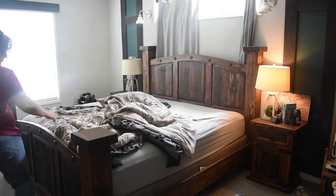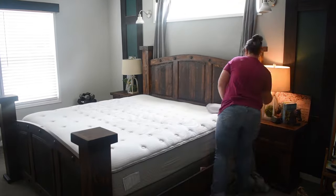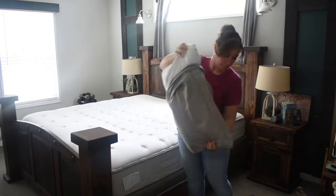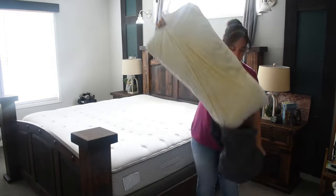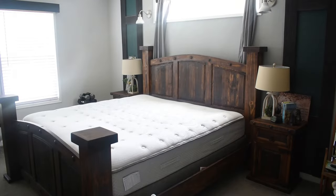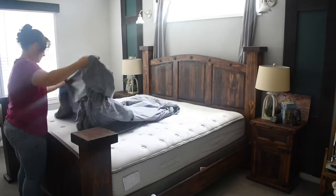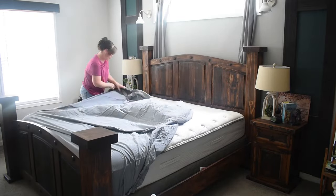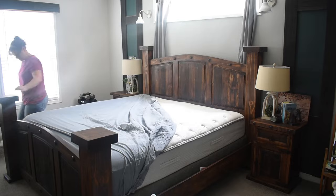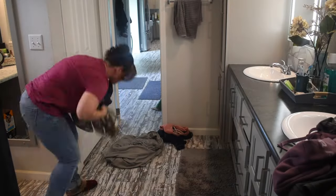Moving on to the bedroom — I got a brand new bedroom set and I love it so much. TJ got me a brand new bedroom set for Christmas. It's so crazy because that last bed we had for like 16 or 17 years — I can't even remember — and I was just ready for a change.